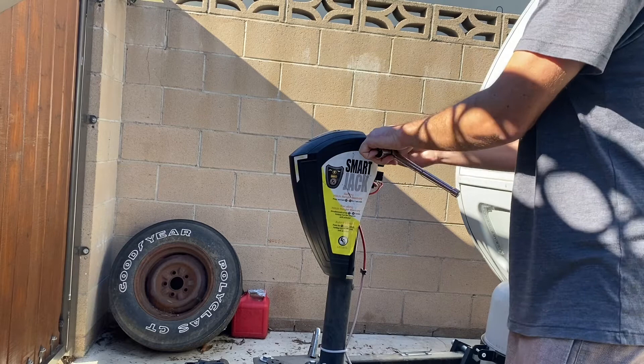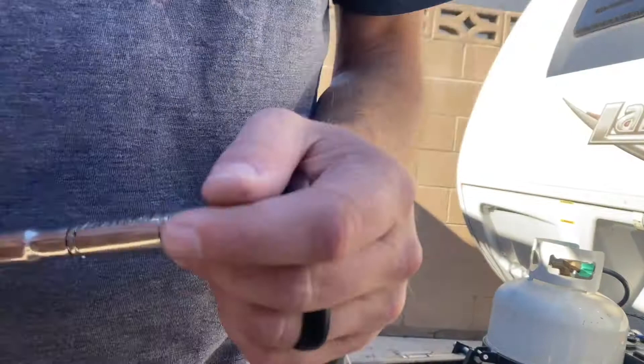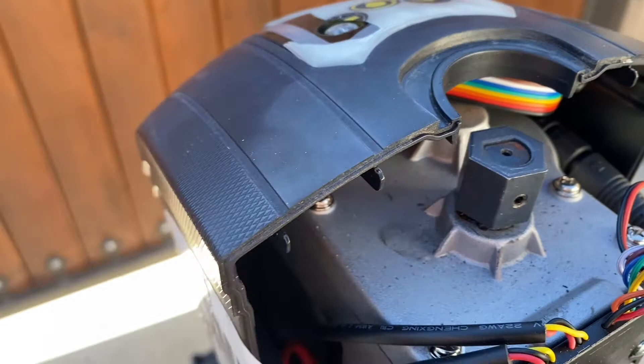Now you put it back together. I've put that set screw in and tightened it down just snugly, and now I'm going to put the back back on and see if it works. And now we're all back together — there's the bolt that I just put back on. I'm just going to fit this back on top and you should be ready to go.